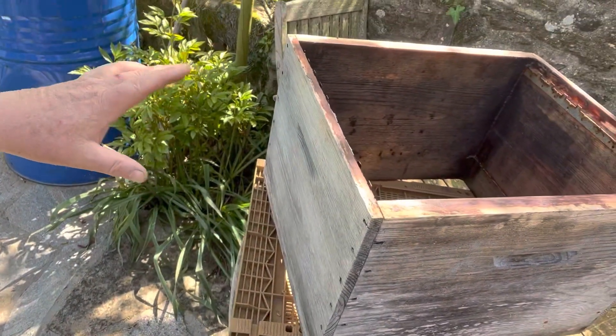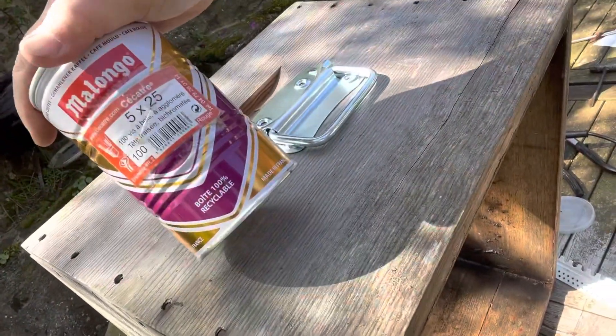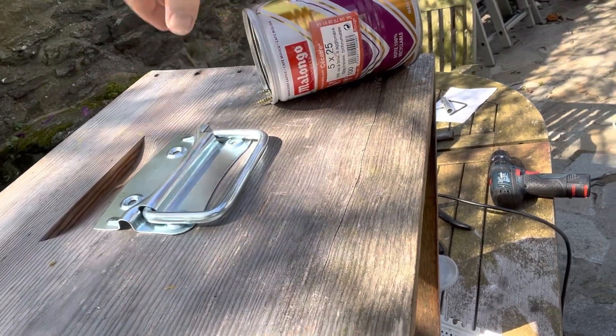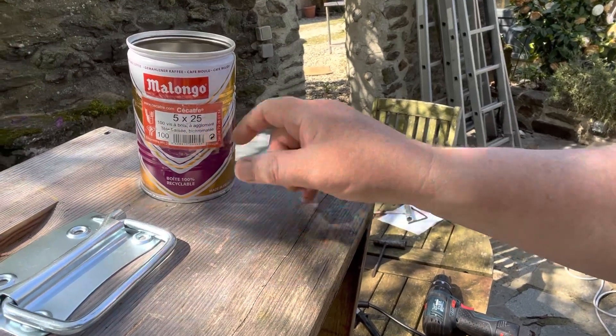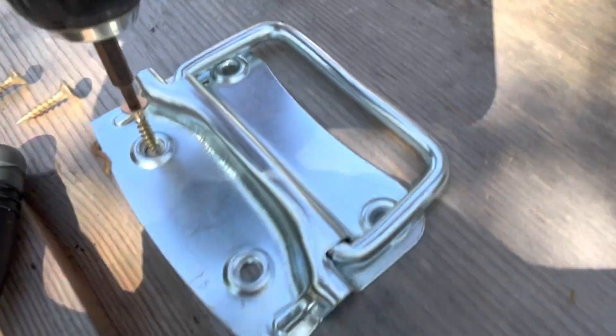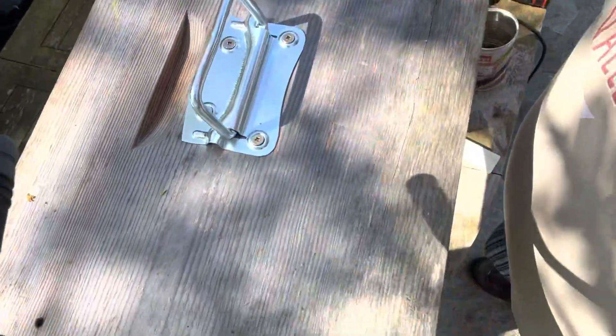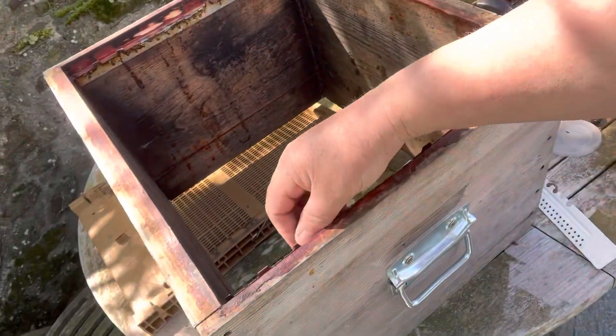It would have been easier to use a hide but as this was here I've got spare handles to hand - I can grab them straight away and put them on. These are the handles I use. I'm using 5x25 screws which are absolutely brilliant for this. We get all our screws from this company called Secatre - you can find it at Secatre.com. They're really good square headed screws. Handles are on - I put them in the front and the back, it makes it easier for me. So we're ready to use this as a cell builder.